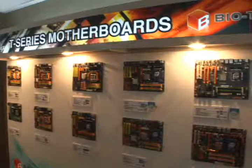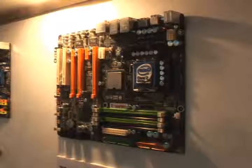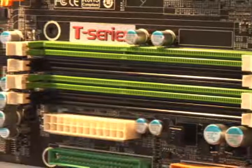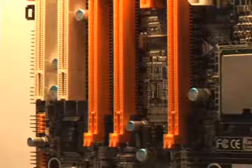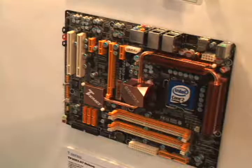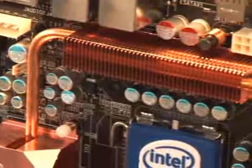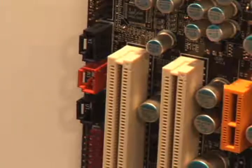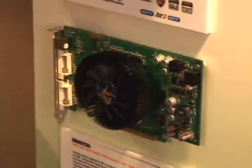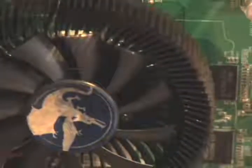Over at BioStar, we checked out some of their latest T-Series motherboards for enthusiasts. The TX38 is based on the Intel X38 chipset and is aimed squarely at gamers, featuring DDR3 support, dual graphics support, and all solid Japanese capacitors. The TP35D3 A7 Deluxe, based on the Intel P35 chipset, features a heat pipe and 8-phase power for enhanced CPU stability, with audio supported by one solid capacitor per channel for cleaner audio. BioStar also had an 8600GT using 512MB of DDR3 memory for better frame rates at high resolutions.